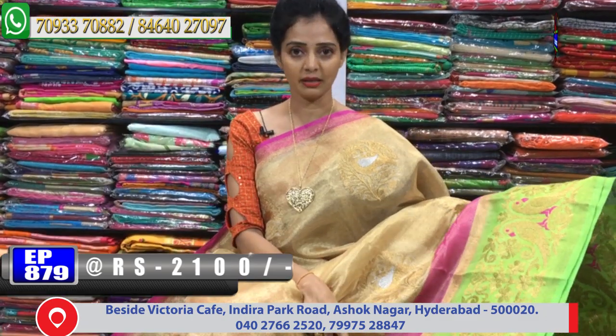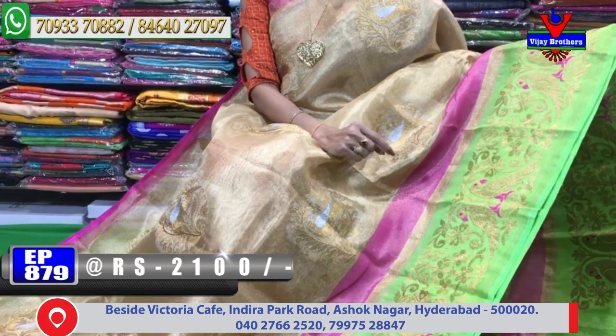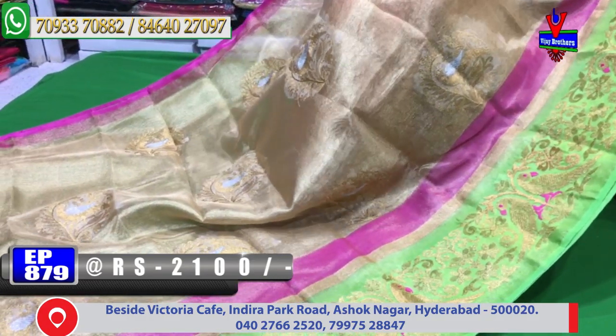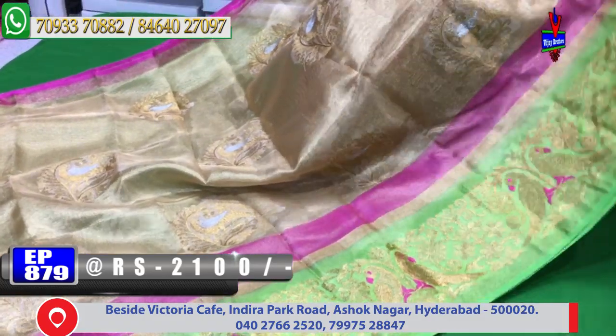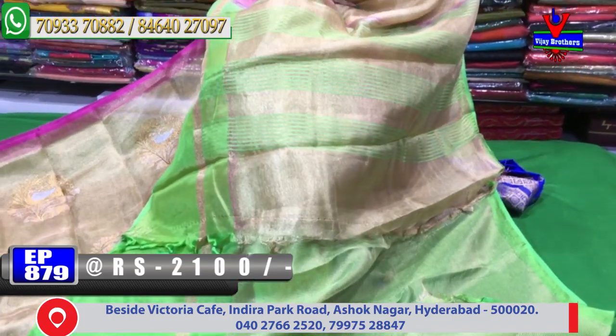The main borders are in pink color and this is a green color. This is a pink and gold color combination — very classy colors. It's very nice to see, and it's a light weight saree.